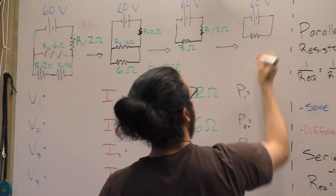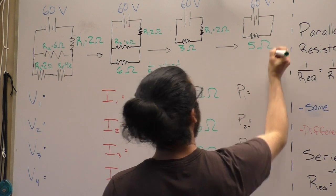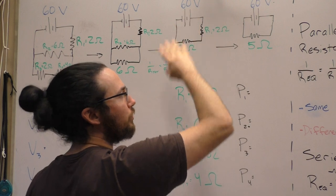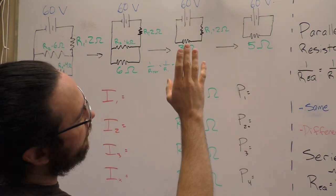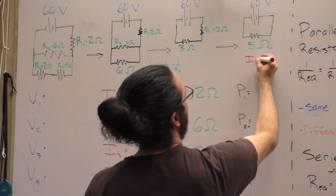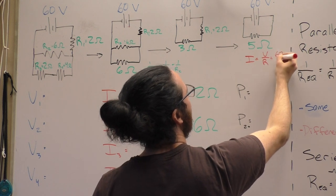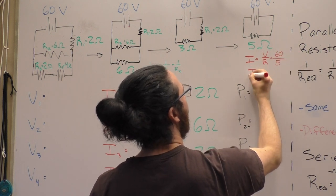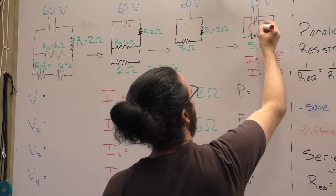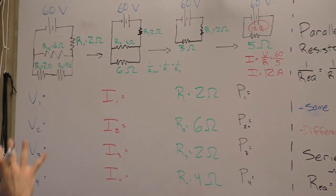Now that we've figured out the overall resistance, we can figure out the current. Current equals V over R, so here we have 60 volts over 5 ohms.